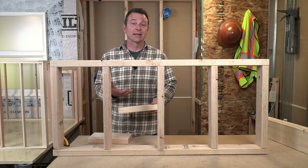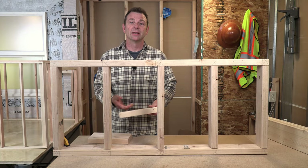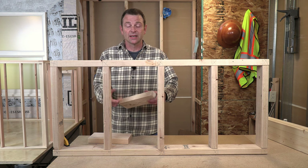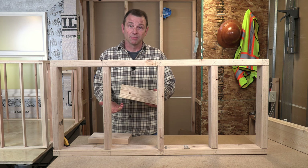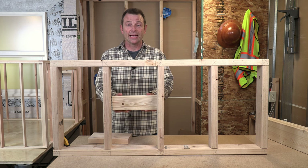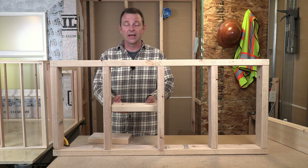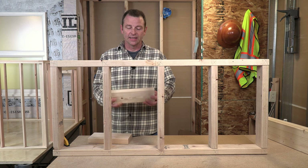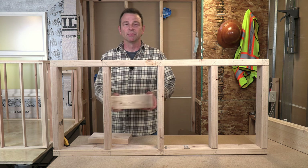When I say blocking, I mean short pieces of lumber that are put into a wall, typically spanning between two vertical studs. These blocking pieces can be put in edge up or face up depending on what the job is that they need to do, and these pieces might be put in multiple bays.